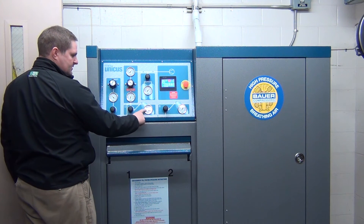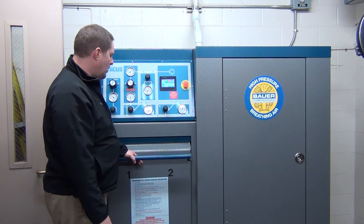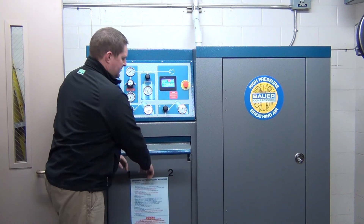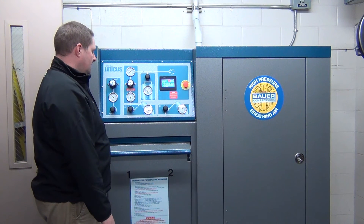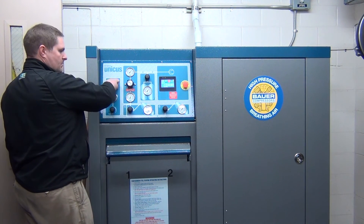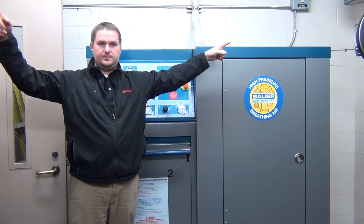Now if you came over here and opened this, it shuts off your air — no air is getting past. That's the safety feature that Bowers will do. That's pretty much the basics of how your system works. All I did right there was drain the air out of your hose room and your air room.